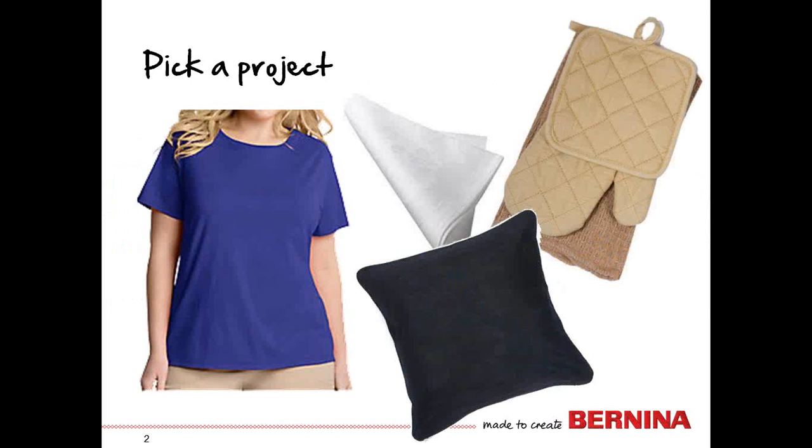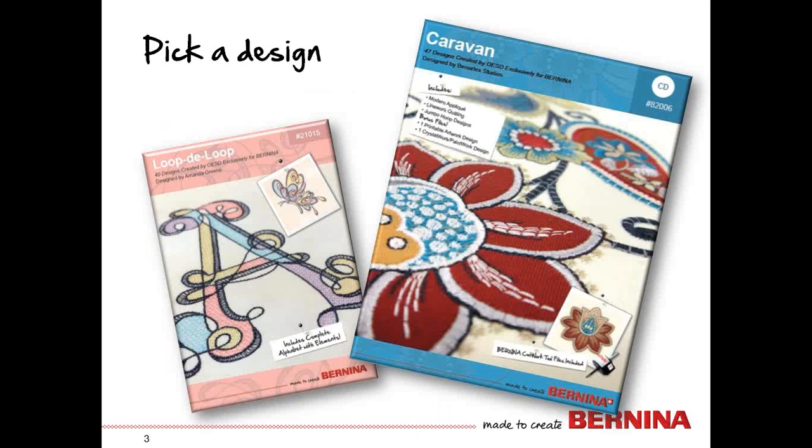We have to have something to embroider, but the steps are pretty much the same whether you're going to embroider a t-shirt, a napkin, a pillow, or even potholders. The first thing we need to do is pick the design, and this can honestly take a long time because I love designs. These are both Bernina exclusive design collections. I'm going to use the one on the right today, the one called Caravan.